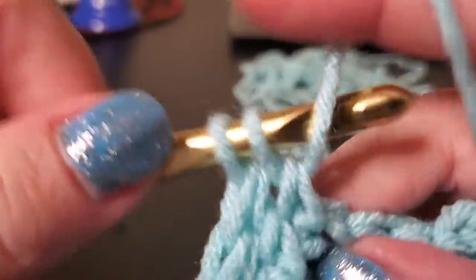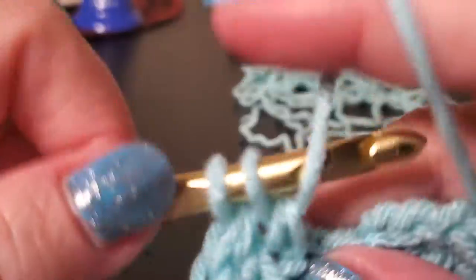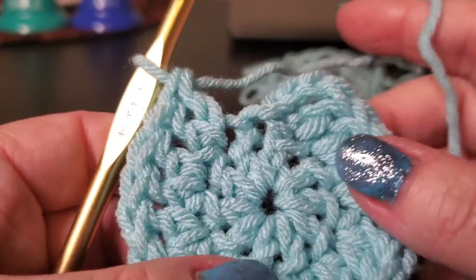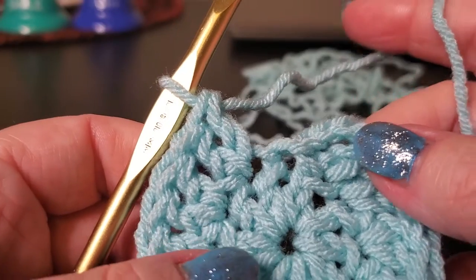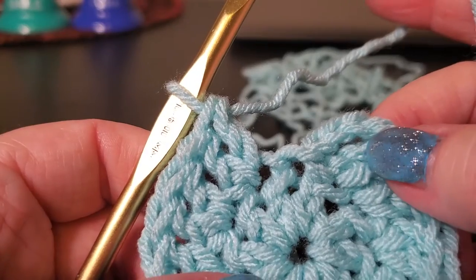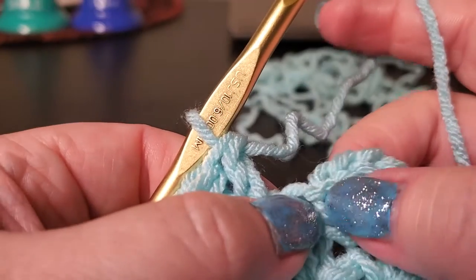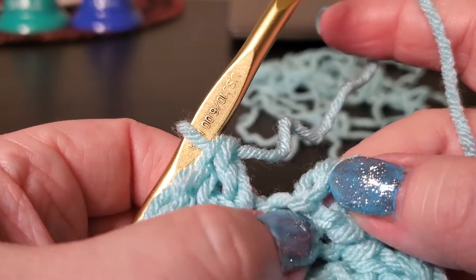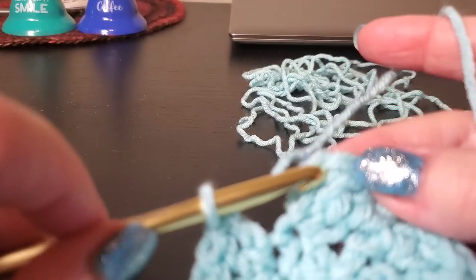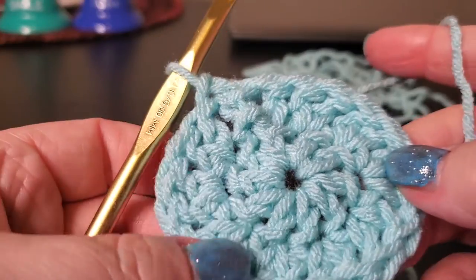I think that this method would work for any number of points. Just start with the double crochet count equal to the number of points you want on your blanket. So if you want an eight-pointed star, do eight double crochet into your first chain instead of the ten. You could even do five points if you want. So now we've got two double crochet in each stitch around. This was where we did our slip stitch to join, so now I'm going to slip stitch into the top of the chain three that we did at the beginning of this round. Now we have 20 stitches.